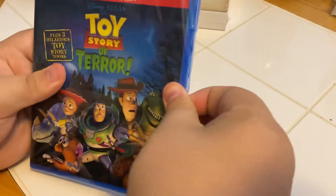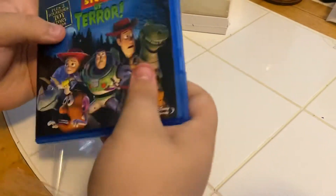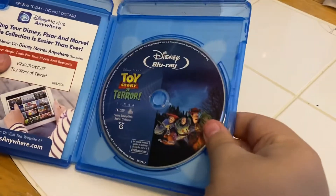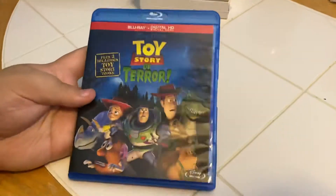Let's crack her open. Man, that one came open nice and easy, didn't it? Let's see what's inside. There's our insert and our disc. Ready for the shelf.